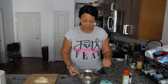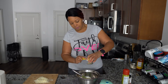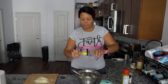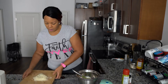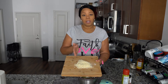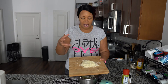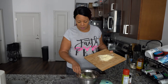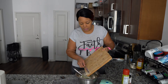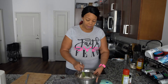Now mix in one tablespoon of almond flour. Then add about three-quarters cup of cheese. I got regular grated cheese, but you want to chop it up a little bit more so it adheres and gets finer into the mixture — you don't want long cheese strings getting in the way. Mix it all together.